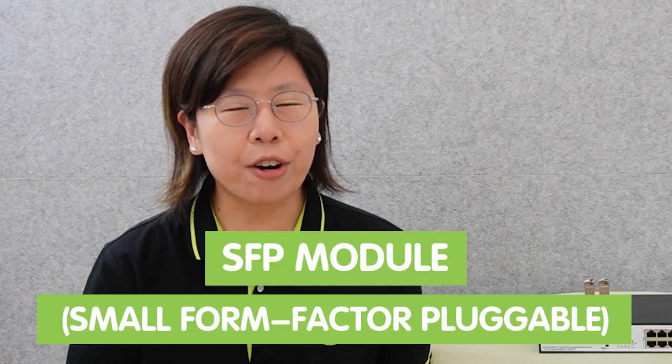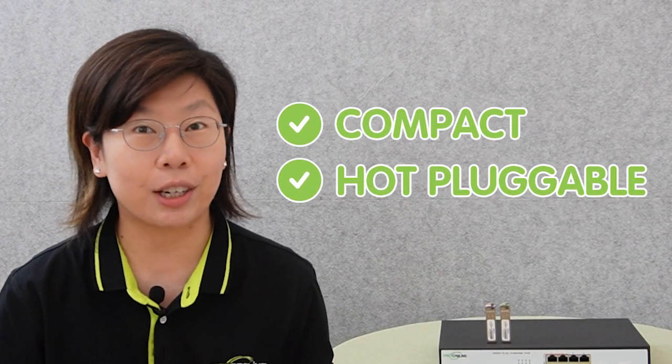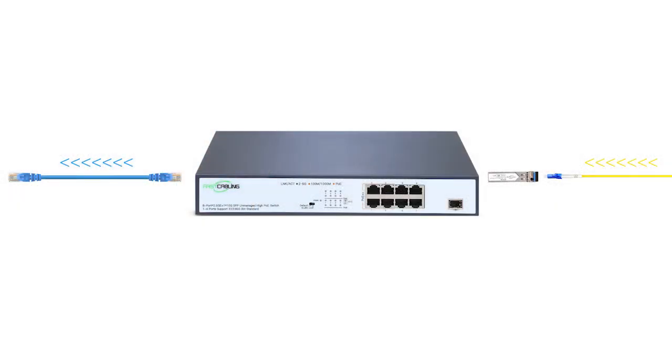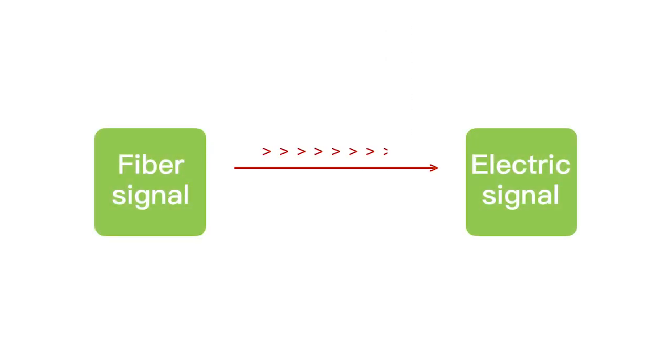The small form-factor pluggable, also known as the SFP module, is a compact and hot-pluggable transceiver used in networking equipment to provide fiber optic connectivity. It serves as an interface between the network switch and the optical cable, and functions by converting the electrical signal into an optical signal for transmission over fiber optic cable.